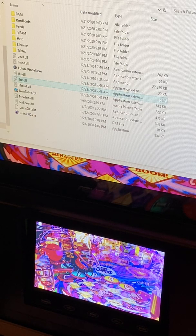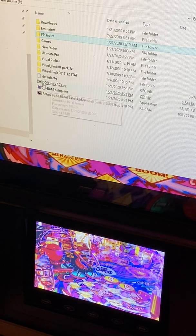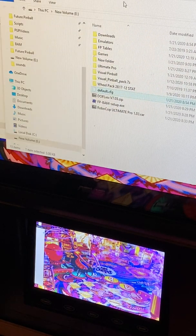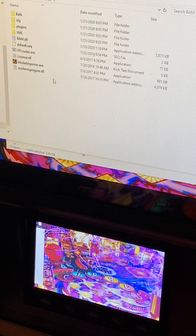Before you move any further, I will have a link in the description to my CFG file. A CFG file is essentially a point-of-view file — in Visual Pinball speak, this is my preferred settings for how I like my tables to look. It's a very good generic starting point. I'll show you how to make changes if you'd like, but for now download it. I already have it downloaded here — I'll cut it and paste it into the Future Pinball BAM folder.